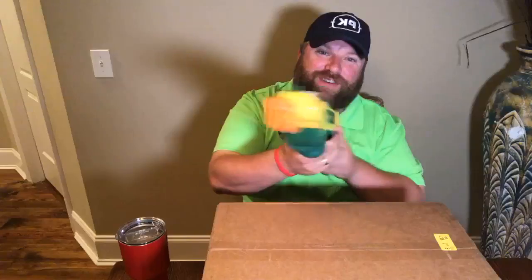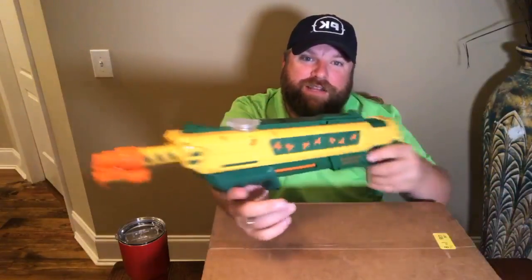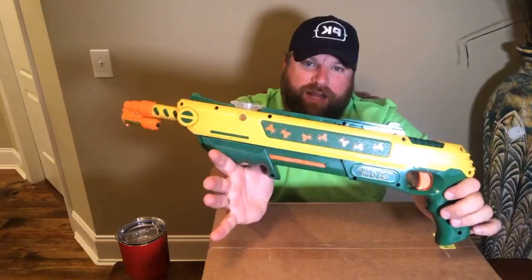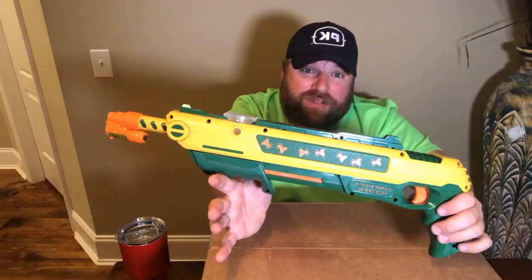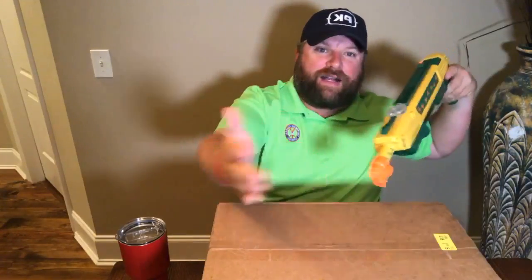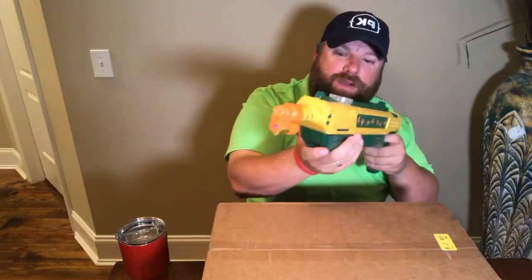First, since it is already unboxed, the Bug-A-Salt. This is a salt cannon, basically, for flies, bugs, and whatnot. It blasts table salt or kosher salt. This is the Molinari model and it will knock the flies out. You just cock it like that — it's got a laser sight on it, a red dot. When you undo the safety — boom, there you go. Shot some salt. I'm going to do a full video on that. I've been having fun with my nephew running around with it.